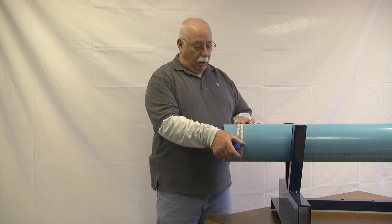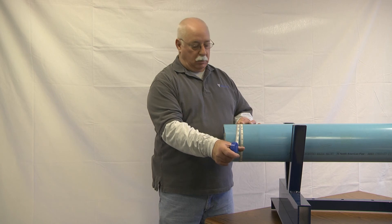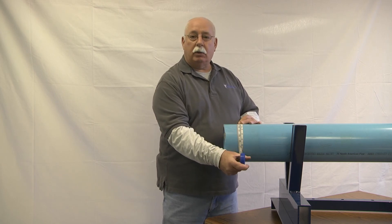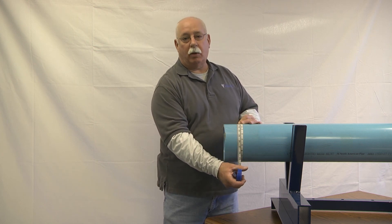And you'll get a reading of 6.92 — right on the money, 6-inch pipe. That's just another easy way to find out the exact OD of the pipe that you have. I hope this helps you. Please give us a call if we can assist you in any way.